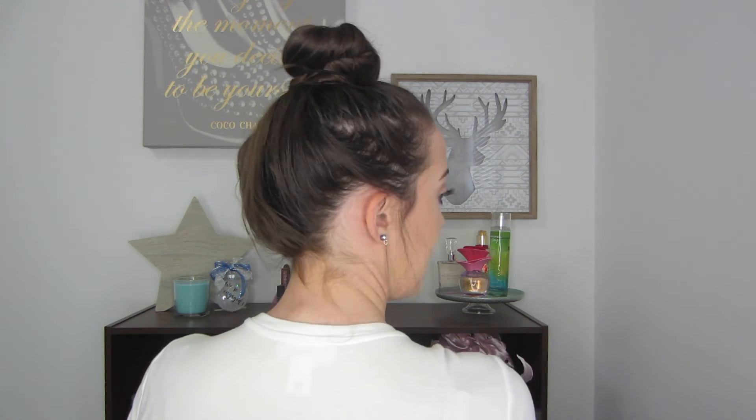Now you have a top knot. It is higher on my head because of how high I twisted it, but if you don't like that you can just move it down or up. I find that this top knot is different from a messy bun because it literally works every single time. With a messy bun you have to work with it a couple of times and take it down if it doesn't look good — this will look good every single time. It's a huge lifesaver and time saver. You can dress it up, dress it down, and this is what it looks like from the front and the side. This is a top knot, not a messy bun.